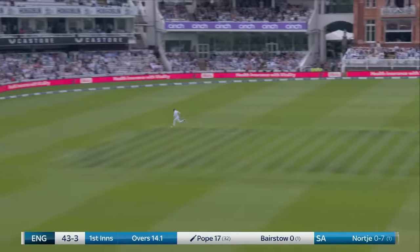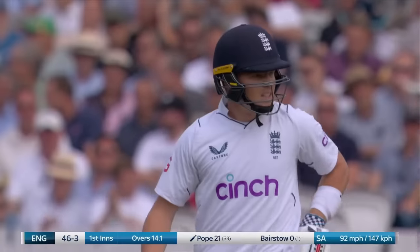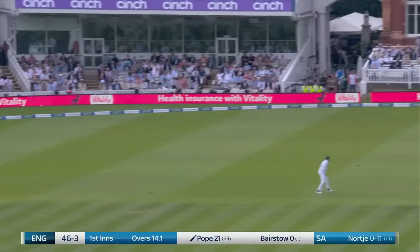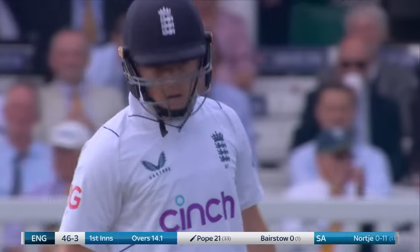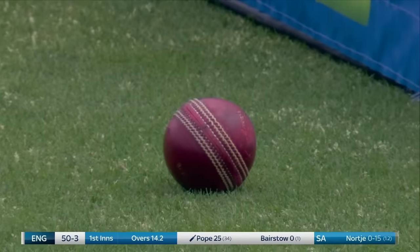Another good shot from Ollie Pope — he's unfurled a couple, and that's a lovely drive through point. Emphatic back cut for four. And Nakia has just given him a few little gifts there — delivery too full, and one with a bit of width, brings up the 50. Fifty for three.